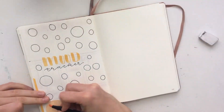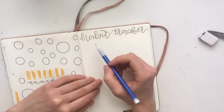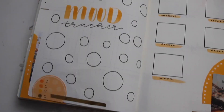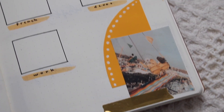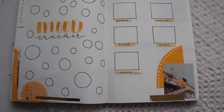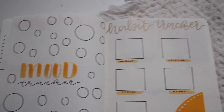Now moving on to my mood tracker and habit tracker — I decided to do another coloring-in one. I did polka dots for the different days of the month where I'm going to color them in various colors to correspond to my mood. On the right hand side, I made boxes for all the different habits I want to keep track of, and I'll color in the days if I did that habit or not.